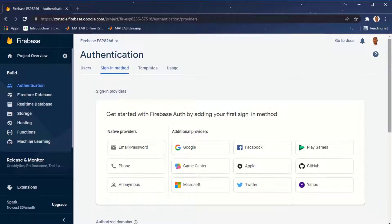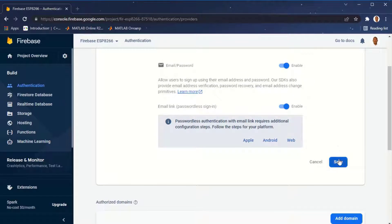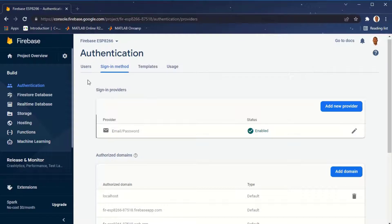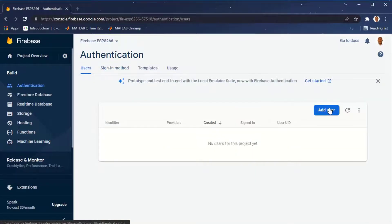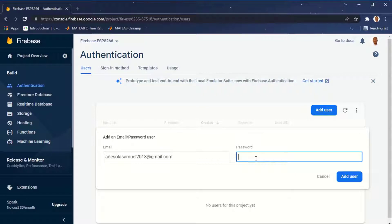We have different sign-in options for how users can sign in to Firebase. Click on Email and Password, then enable it and also enable Email Link. After enabling, click Save. After saving this sign-in method, come back to Users and add a user. Put in your email address, assign a password — I'm using 'esp8266demo'. Make sure the email and password are correct, as you'll use them later in the Arduino code. Then click Add User.